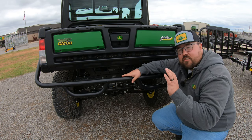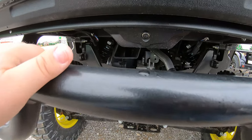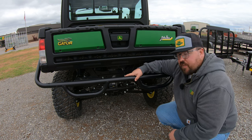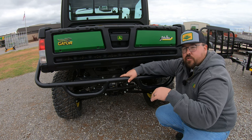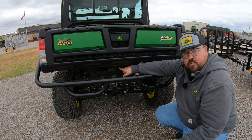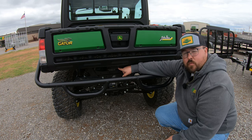Another Signature Series exclusive feature is the addition of a rear-facing camera, located right underneath your tailgate — nicely out of the way of any damage. Now, normally this would be called a backup camera, but the reason it's called a rear-facing camera is because you can actually access this camera whether you're going in forward or reverse. So if you're using this machine for a spraying application or pulling a load and want to check on it, you can turn this rear camera on at any time on the infotainment center.